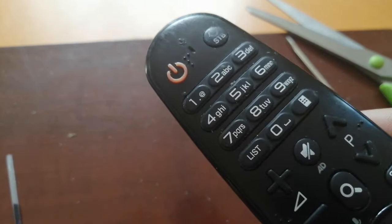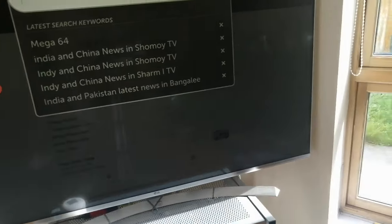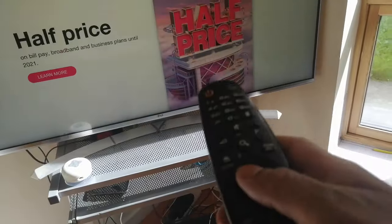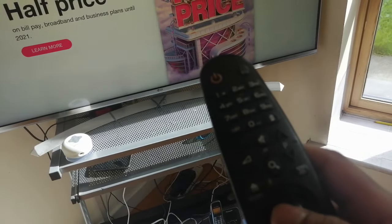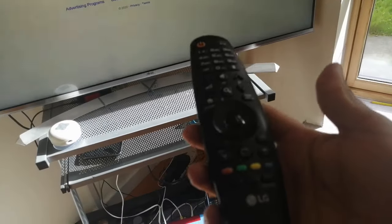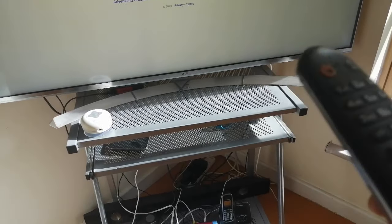Now I'm going to check on the TV if it's working. Yes! It's working — the clicking that didn't work before is now perfect. I can change channels and everything. That's it for today — see you next time. If you like it, share with others, thank you, bye everyone!